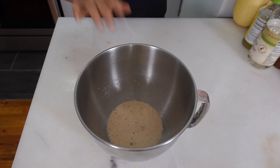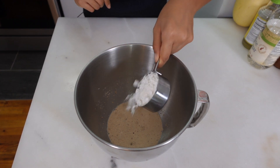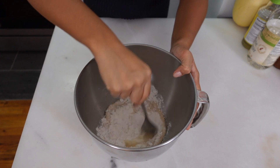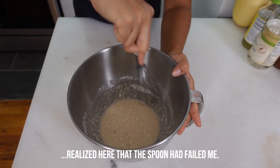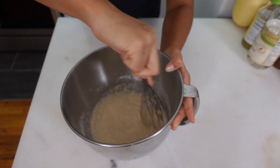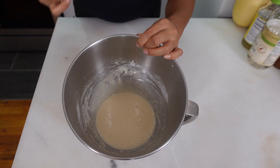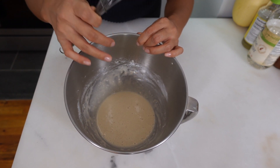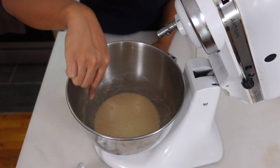Make sure it gets all nice and bubbly and then we'll keep on moving. Now that our yeast mixture is looking nice and foamy, I'm gonna add in half a cup of flour and stir it up to mix — might need to switch to a whisk here to try to get out some of those lumps. That looks pretty smooth, and what we're gonna do is just let this sit for another 15 to 20 minutes and you'll see it get fluffier and grow in size.